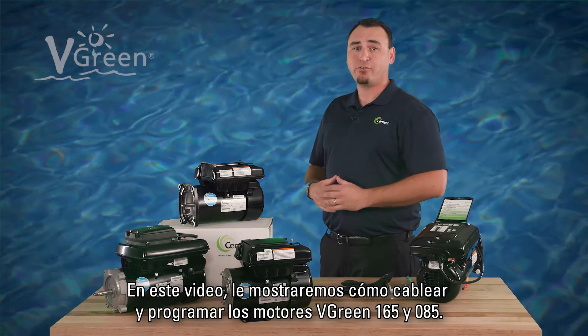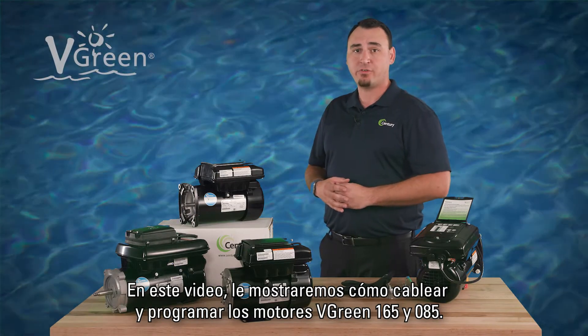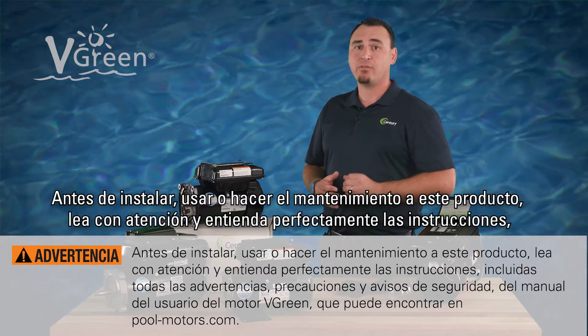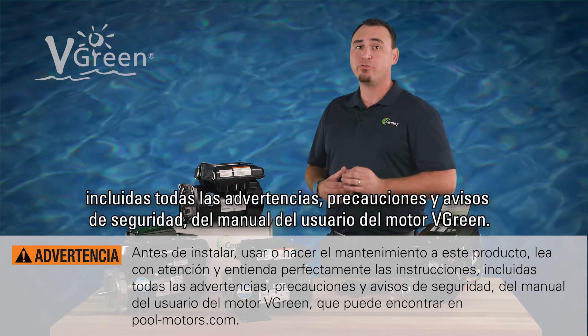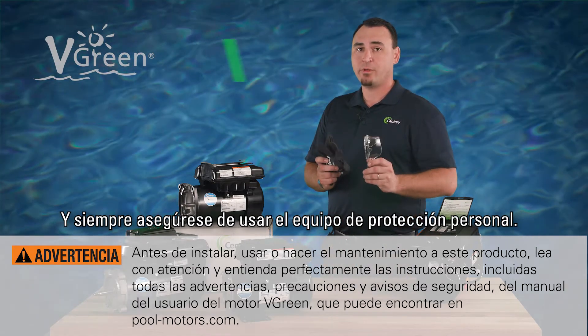In this video, we will show you how to wire and program Vgreen 165 and 085 motors. Before installing, using, or servicing this product, carefully read and fully understand instructions, including all warnings, cautions, and safety notice statements in your Vgreen motor user manual. And as always, be sure to use personal protective equipment.